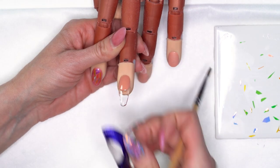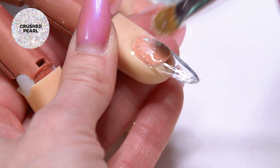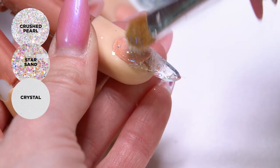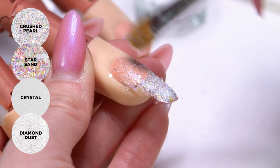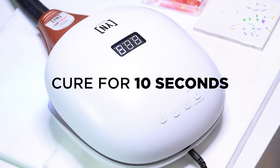I have a glitter mix that I've made here using our Crushed Pearl, Star Sand, Crystal, and Diamond Dust. It's a really pretty combination of all iridescent glitters in different sizes, so it's going to give us a little bit more dimension.